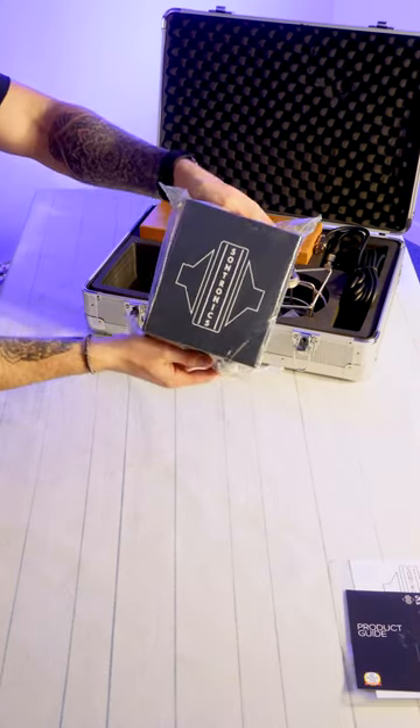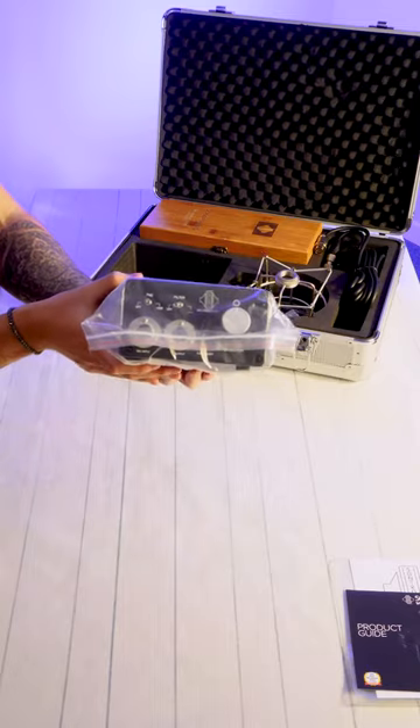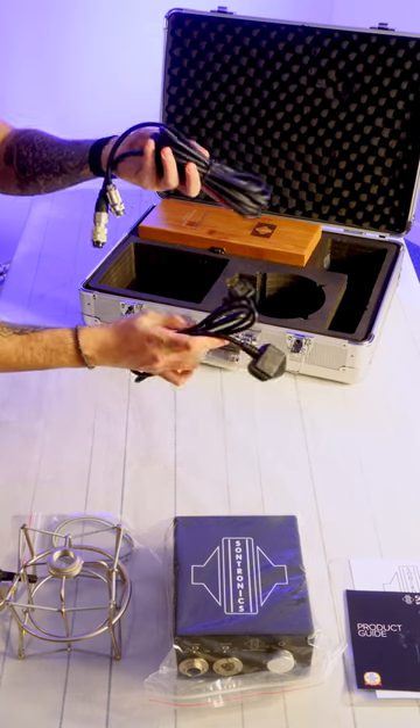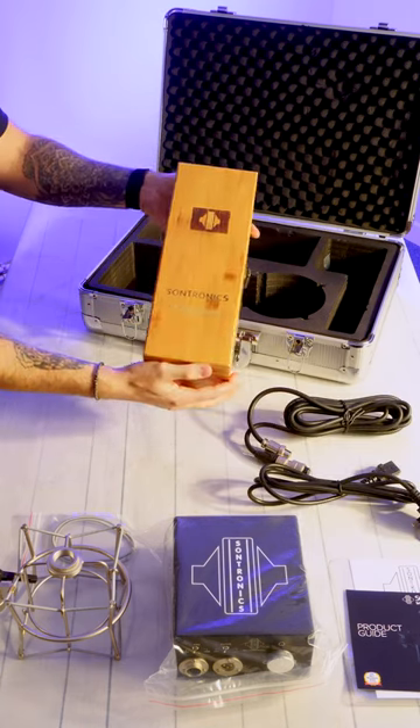Next we have the power supply, which includes a polar pattern selector. After that we have the shock mount with replacement cords, followed by the power cables.